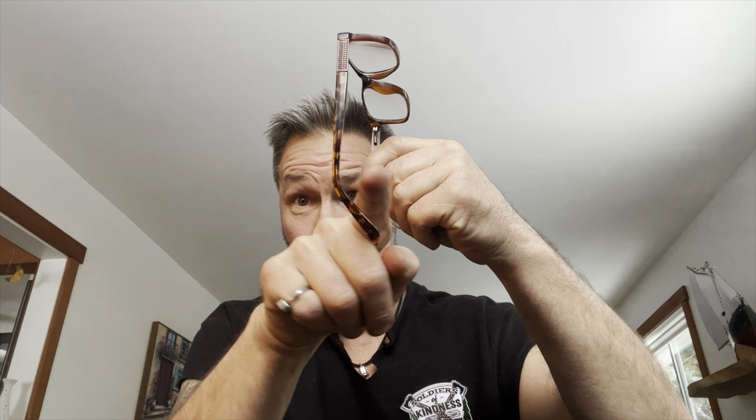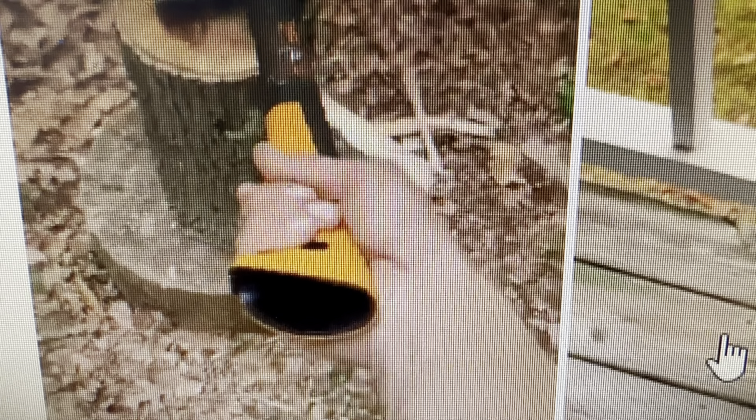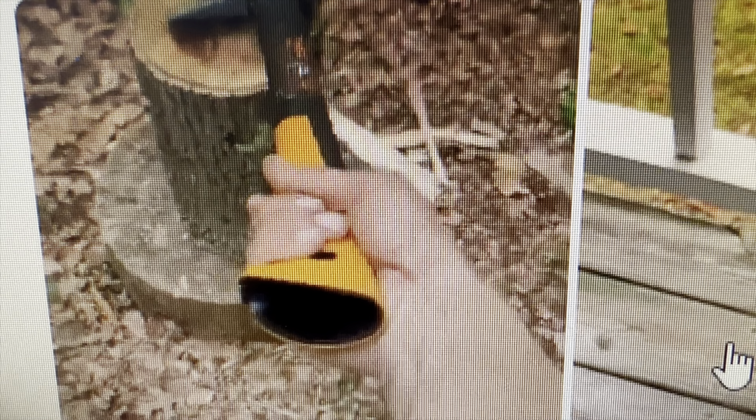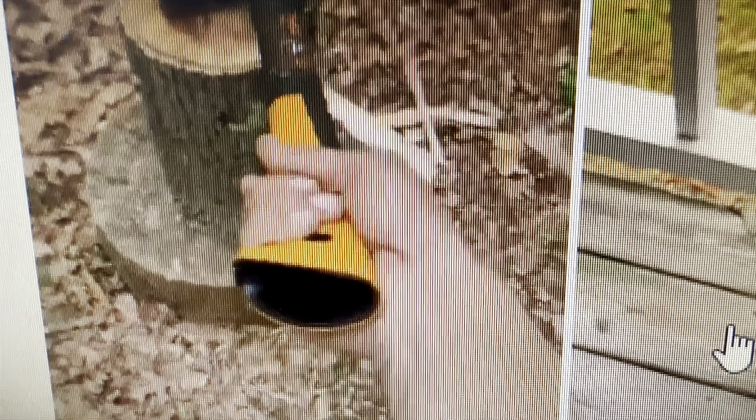Good morning, hi everybody, welcome! If you're new here, I'm Buck and Billy Ray, welcome to the channel. I'm glad you're here. And to all my dear friends and true blues that have been here since day one, or five or six or however long you've been here, welcome. We're almost set up to box and sell out some handles that I made by hand.